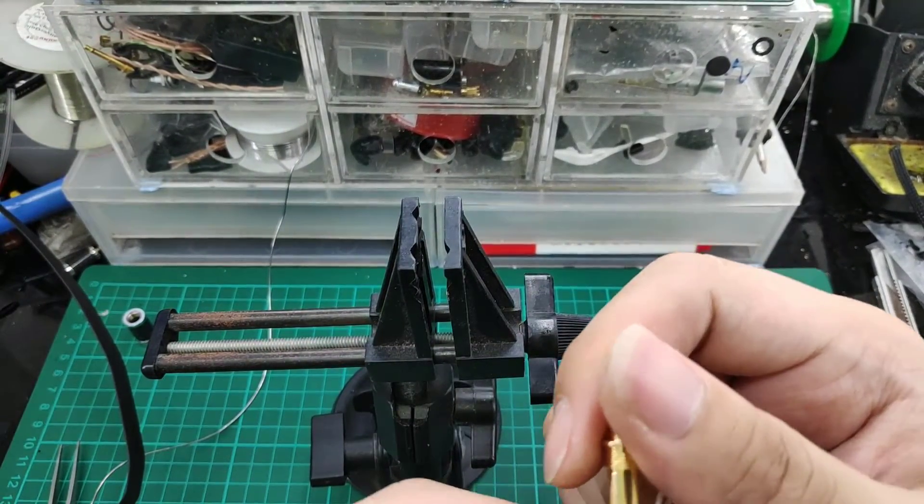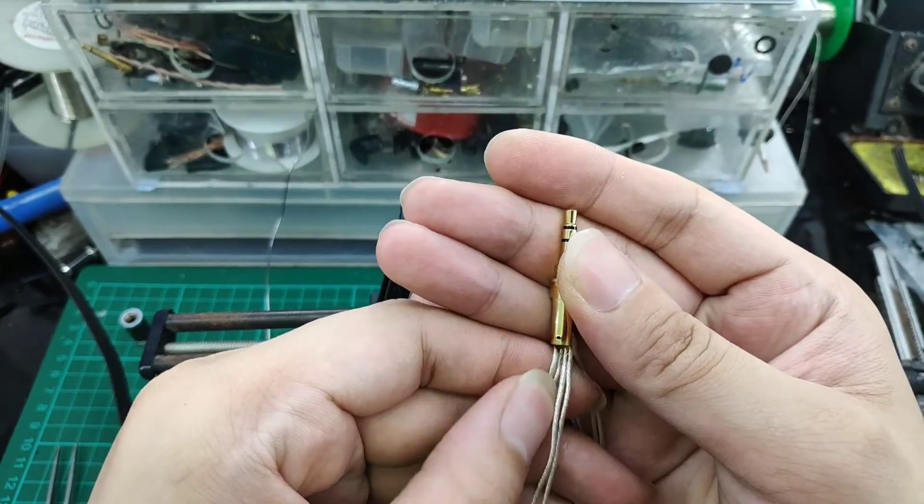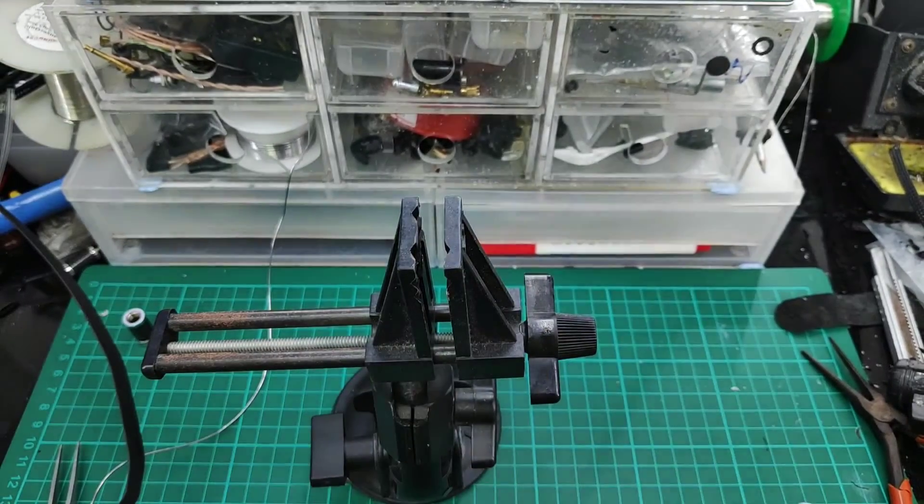For the ground, we have 4 wires — 4 of them to the ground. At the wide split, 2 will go to the right and 2 will go to the left.